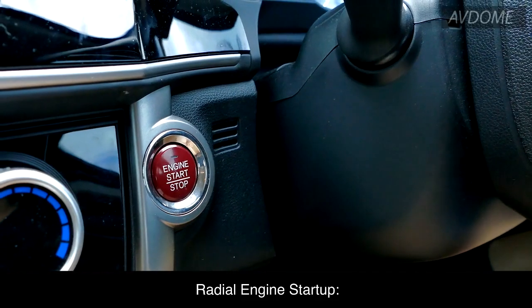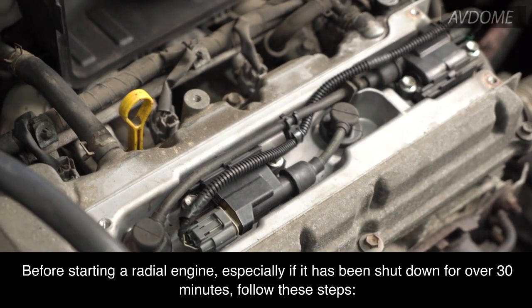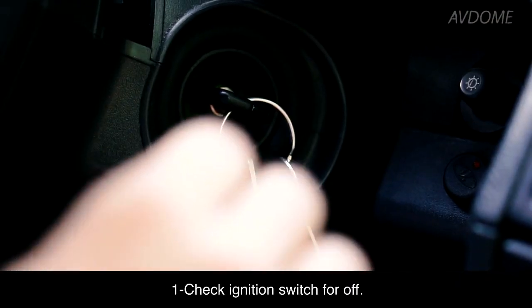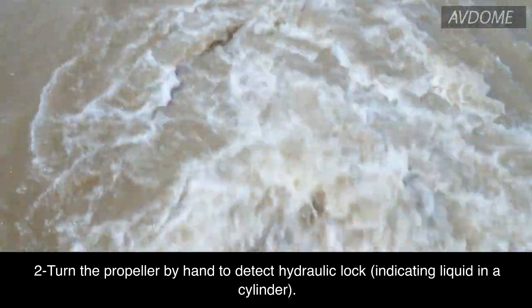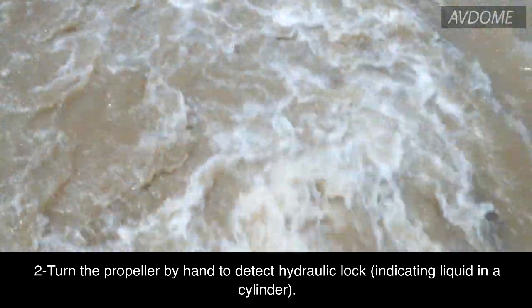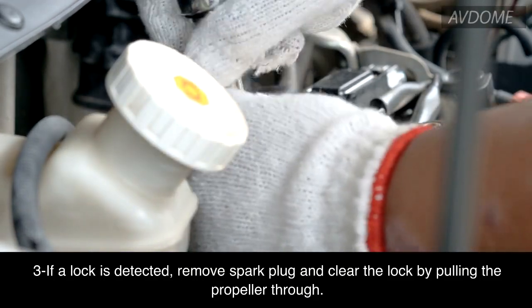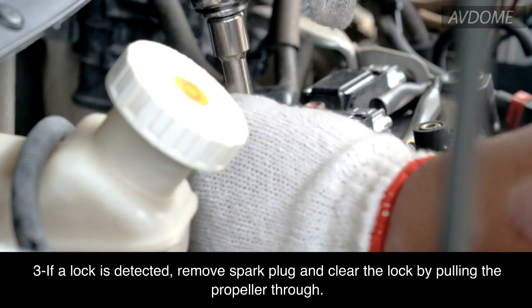Radial engine startup: Before starting a radial engine, especially if it has been shut down for over 30 minutes, follow these steps. One: check the ignition switch for off. Two: turn the propeller by hand to detect hydraulic lock, indicating liquid in a cylinder. If a lock is detected, remove the spark plug and clear the lock by pulling the propeller through.